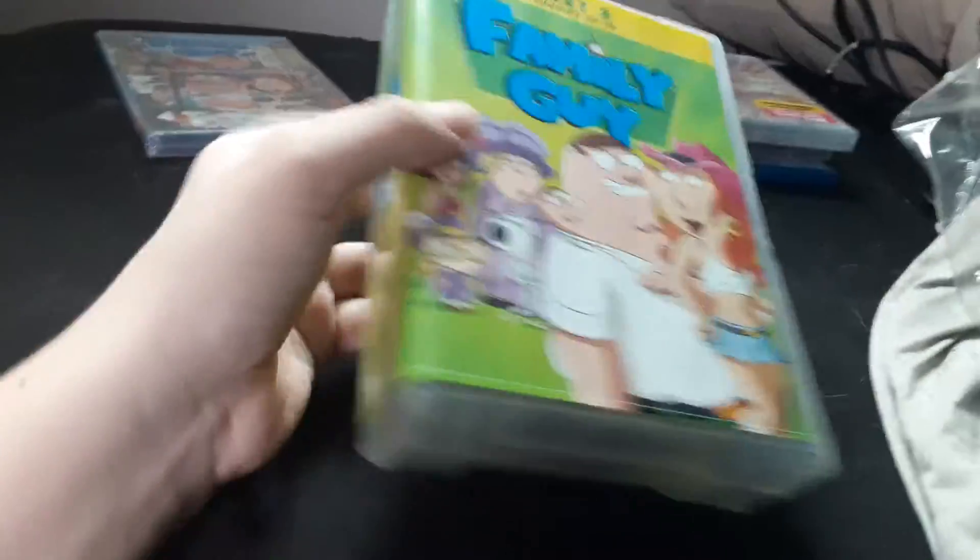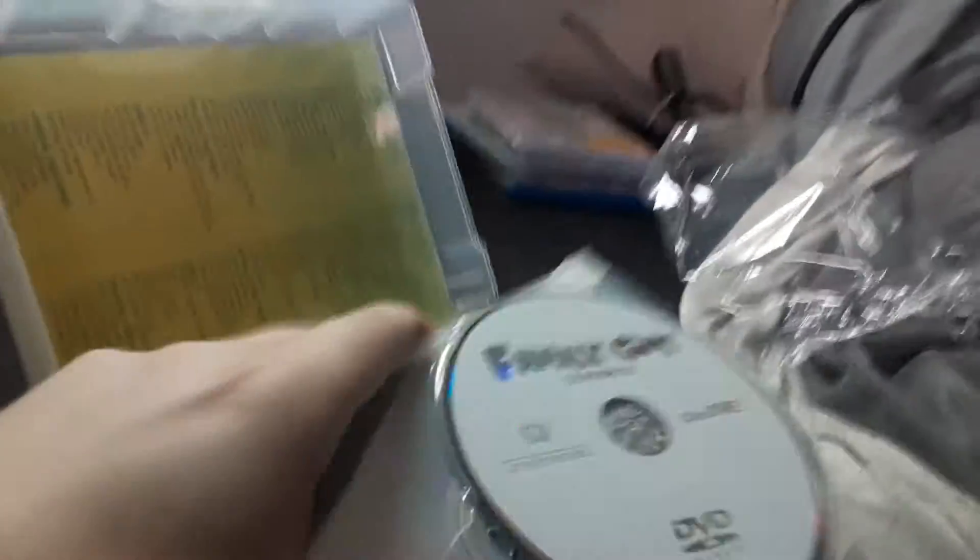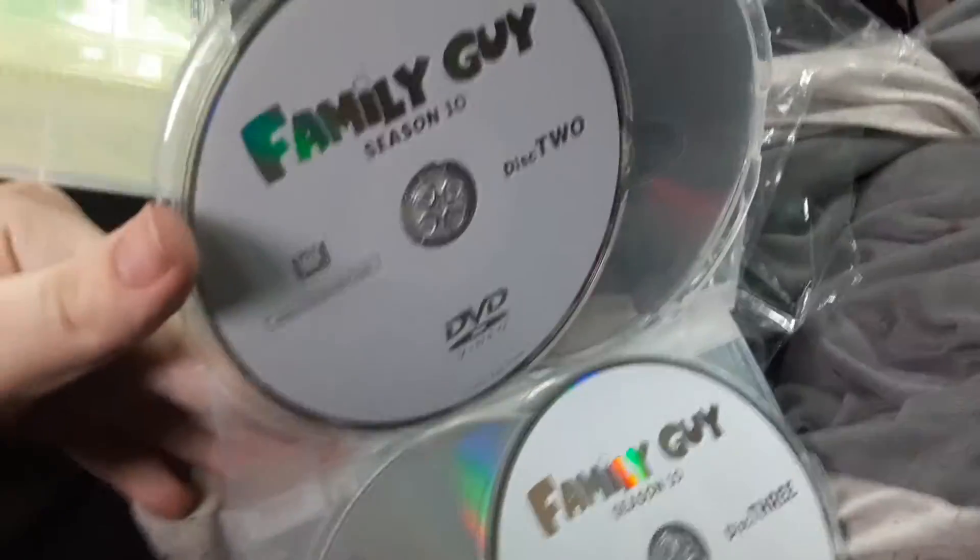Here's the DVD case without the shrink wrap. Same thing as with the previous parts — boring graphics everywhere! I seriously do not like this plain artwork. Very boring and bare!